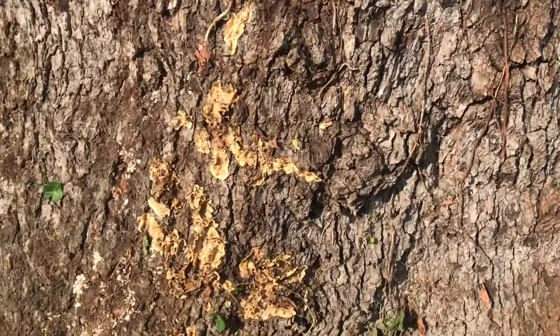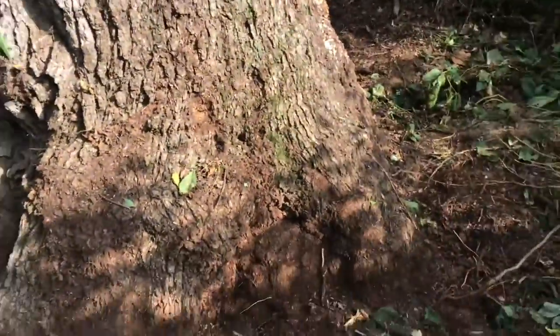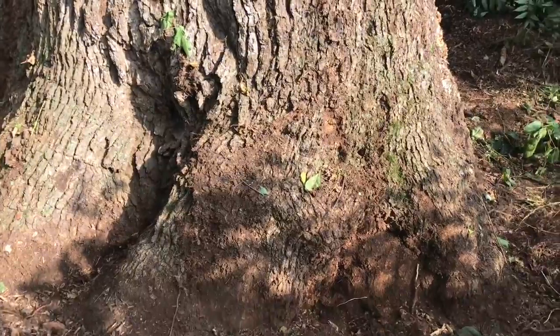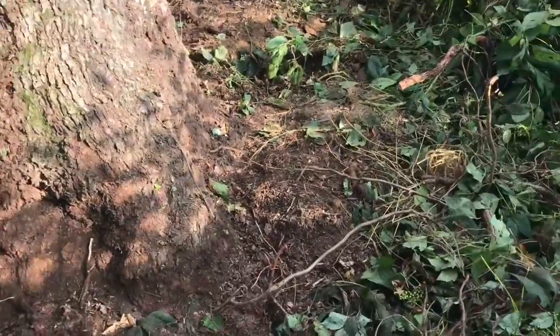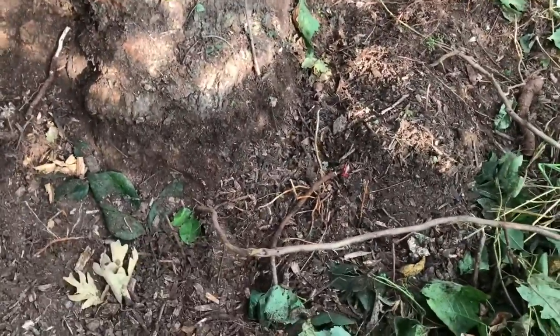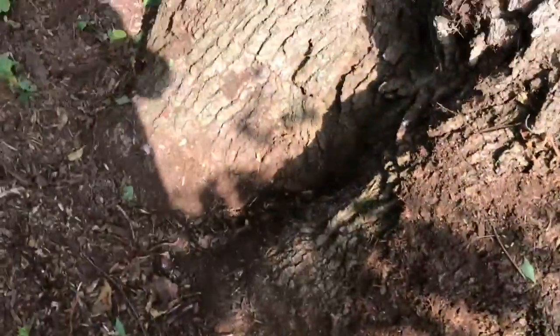Otherwise there's some dysfunction spreading up this side. I think that's a bark disease though, because the sounding with the rubber hammer doesn't sound too bad. Here's about the west side — the flare is actually in pretty good shape.